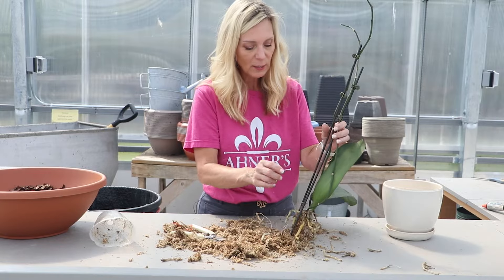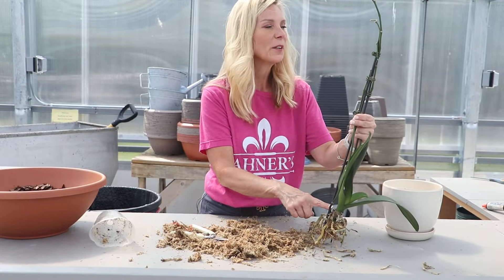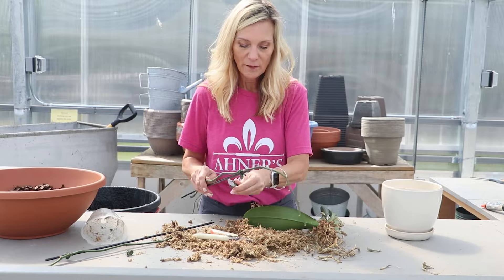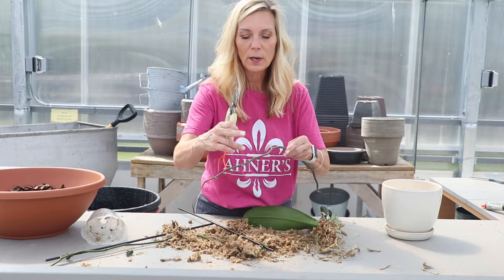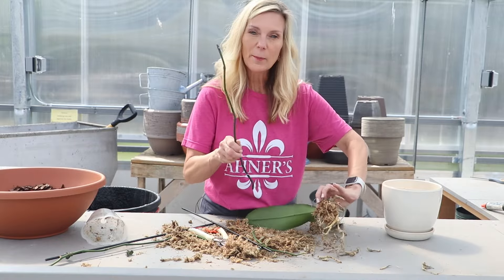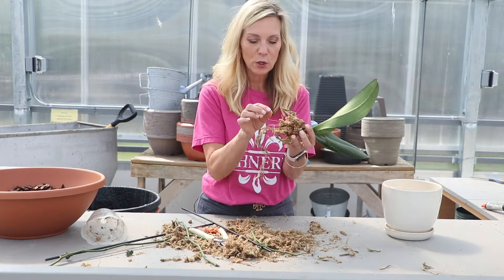As you can see, this had two stalks that had bloomed. I'm going to remove this stalk all the way down. The reason I'm going to do that is I want to encourage better growth. Now, if I wanted to, I could have possibly just cut above a node on this stem where there was a bloom and encouraged a new bloom. But I'm removing it because I want this plant to focus all its energy on just growing new stuff.